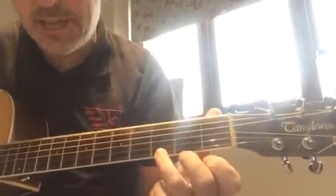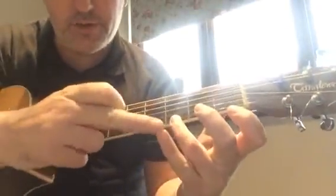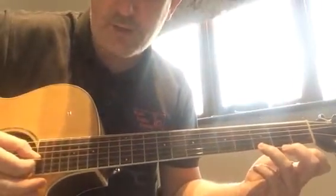We're also going to look at G — little G — where your ring finger, your third finger, the one next to your pinky finger, is on the third fret of the high E string, the first string.